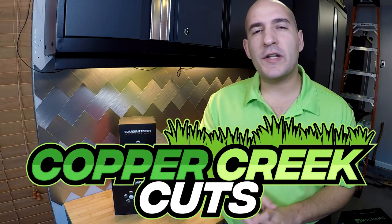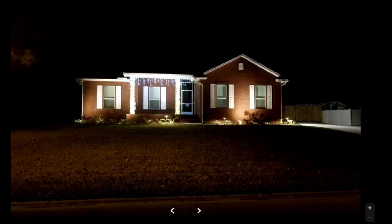Hi, this is Brad with Copper Creek Cuts, a lawn care company in Northeast Florida. Over the past two or three years as I've been doing YouTube videos, landscape lighting is a subject that I've made quite a few videos on.